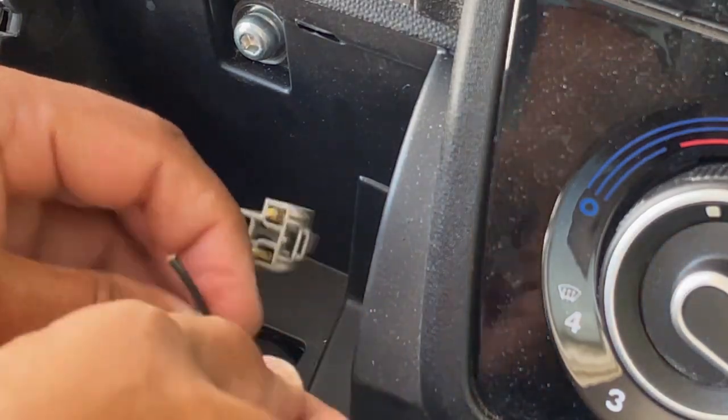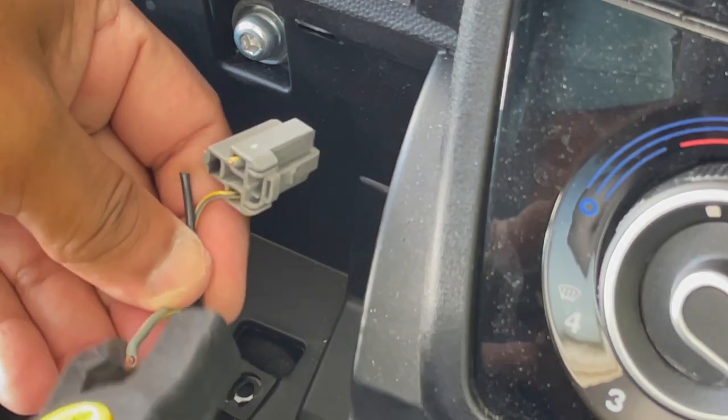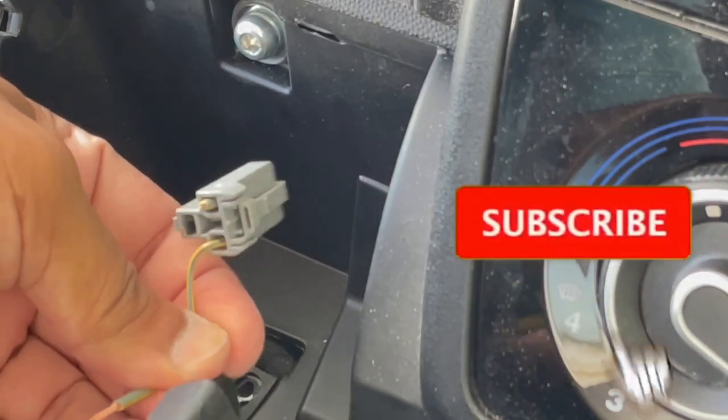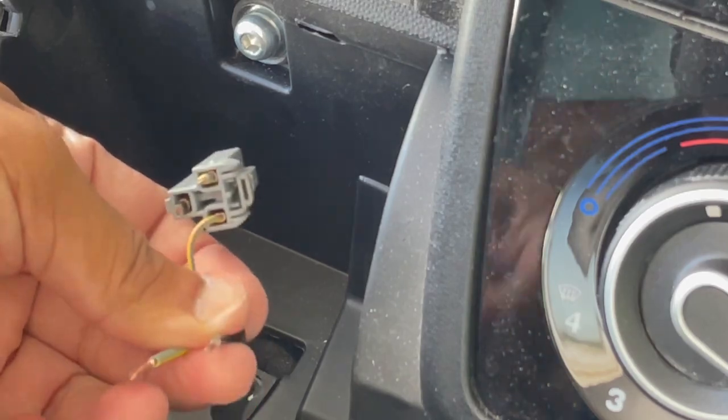I need to strip these two wires; I'm going to use the wire stripper. Just need a tiny little bit at the end — just about that much. And that much — that's all you need.